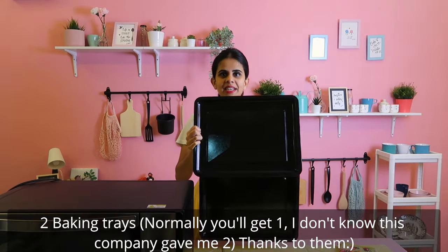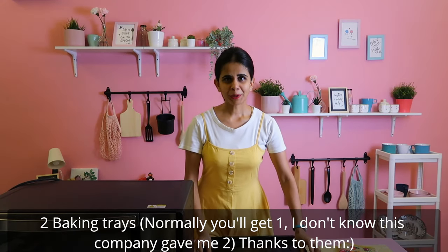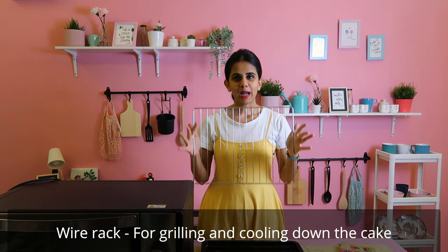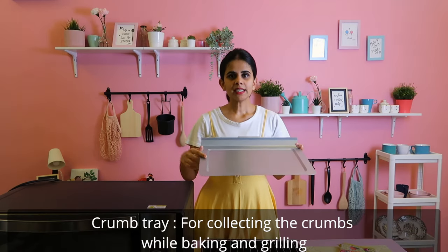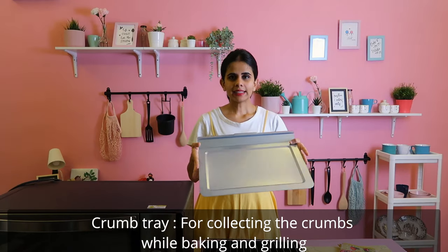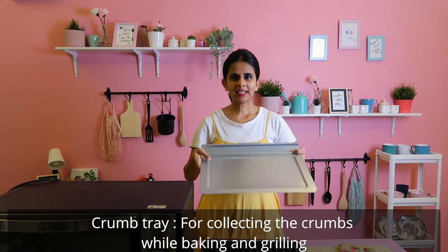Now let me explain the OTG tools. It comes with 2 enamel-coated baking trays. Normally you get them together. There is also a wire rack, which is very helpful. Here is the crumb tray — used for cookies and cakes. It collects crumbs and keeps things clean. For safety, we can remove and clean the crumb tray.